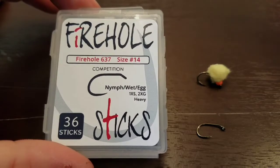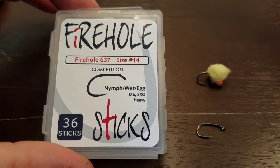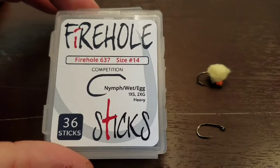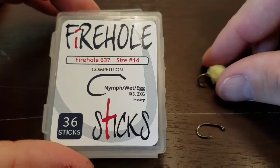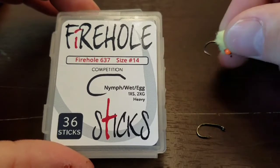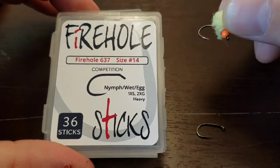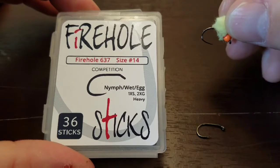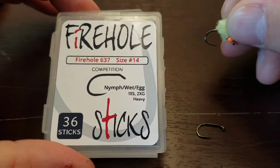But once I opened the pack, I really noticed these hooks feature a very heavy wire construction. So if you look at this pattern I tied — this is on a size 14 hook — it's an extremely heavy gauge wire that they use for the hook.